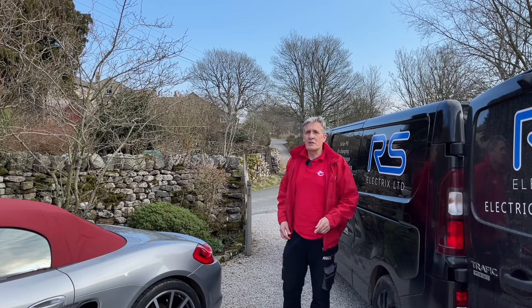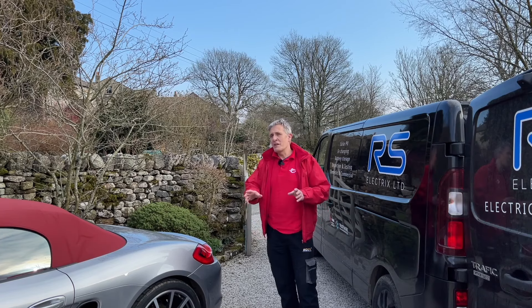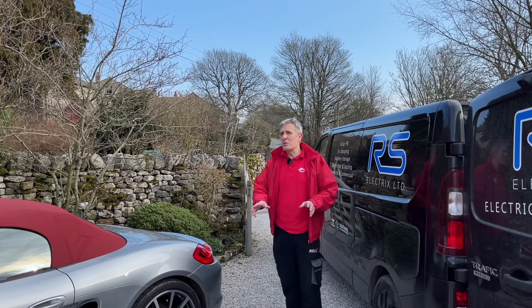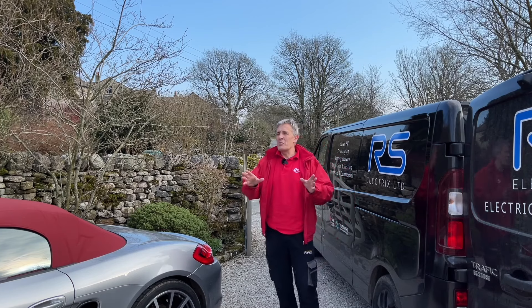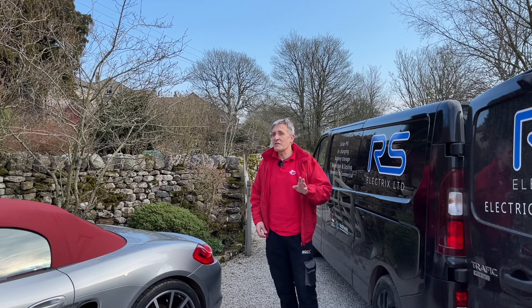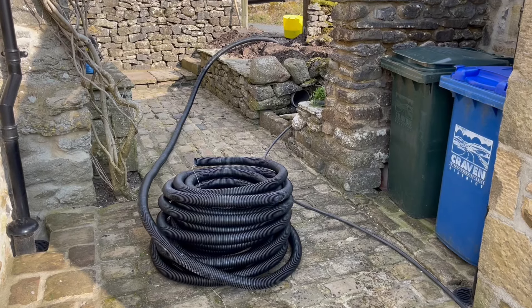Which brings me to that top tip I promised at the start. If you're planning to build a garage or have any major work done, think about the future. You may be holding out with petrol and diesel for as long as possible, but EVs are coming - so put in a bigger cable to facilitate a future EV charge point. As the smart home expert Rich Heppel once said, the most expensive cable is the one you don't run - which is certainly true if you're pulling in a cable to a detached building that could have been incorporated during the build phase, or even just a simple duct.